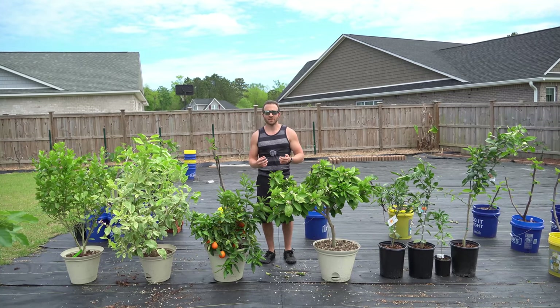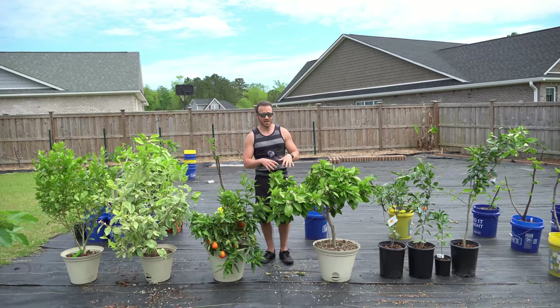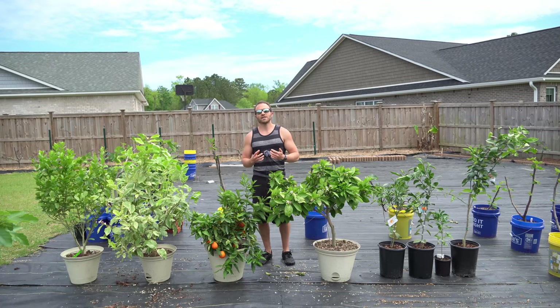Nitrogen is predominantly responsible for new green growth — things like leaves and new branches. Phosphorus contributes generally to root growth and the development of new flowers, whereas potassium is responsible for cellular division and the overall health and metabolic rate of the plant. For fruit trees and fruiting vegetables, I like to feed my plants a balanced NPK ratio for the beginning of the season, then switch to promote more phosphorus when they begin to flower. I also like to restrict nitrogen when fruit formation happens, because higher nitrogen means more leafy green growth and less fruiting.